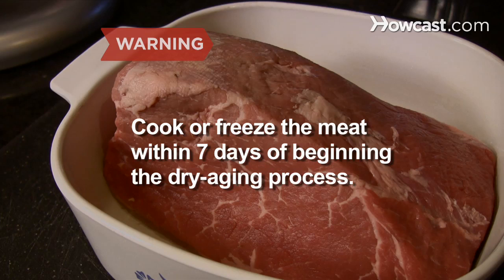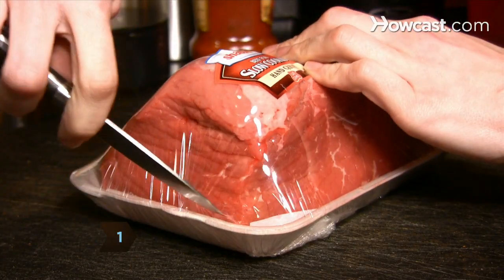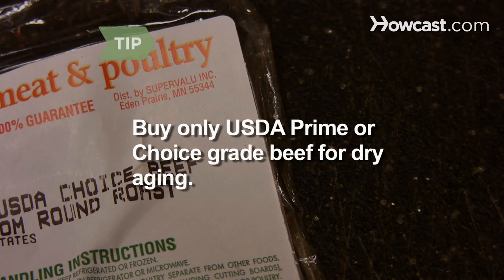Cook or freeze the meat within seven days of beginning the dry-aging process. Step 1: Buy a whole ribeye or loin roast. You must age a whole roast first and then cut it into steaks. Buy the highest quality beef you can find — only USDA prime or choice grade is appropriate for dry aging.